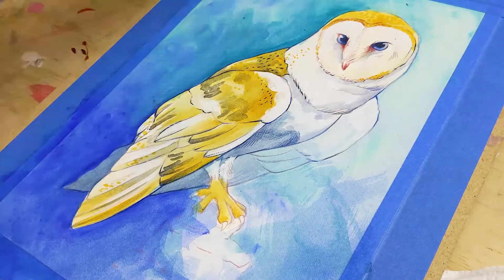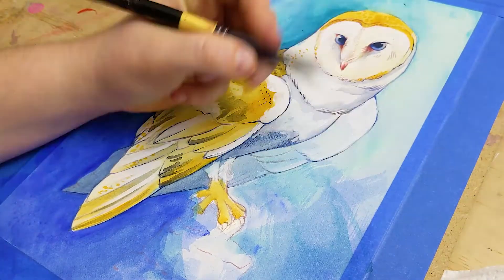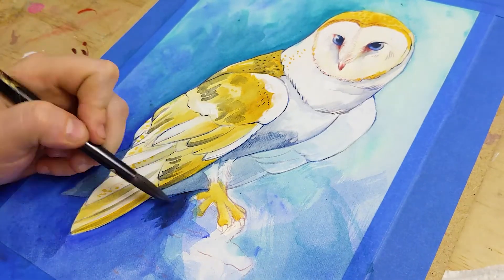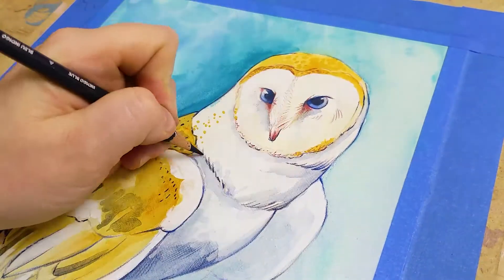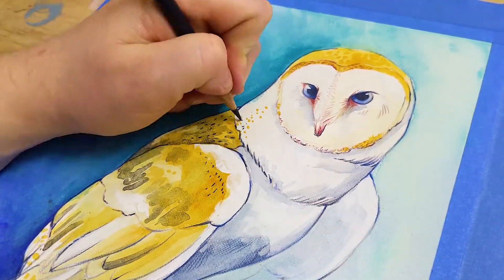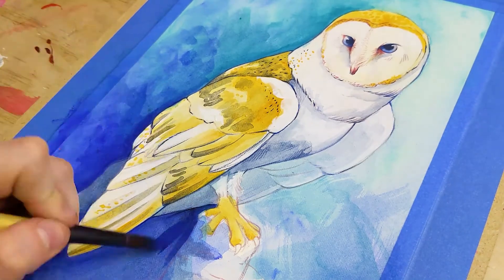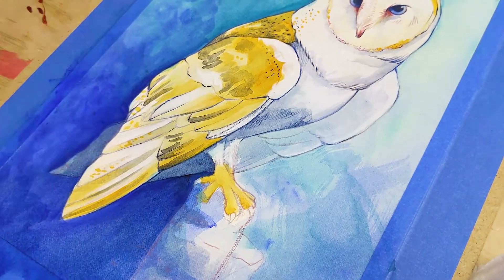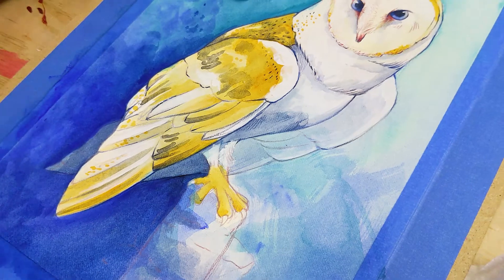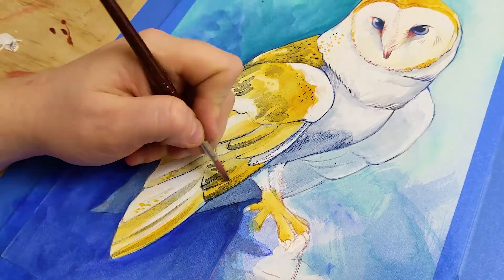I'm now coming in with Payne's gray again and intensifying the shadows. You'd be surprised at how dark shadows can be on a white surface. It was really important for me to get this piece really moody. I did battle with my blues — blue is quite a tricky color, you've always got to balance the warm and cool tones, and yes blues can have warm tones. The way I counteracted my really warm blues in the background was to layer in Payne's gray for shadows within the owl. Payne's gray and Prussian blue are definitely on the cooler end of blues.